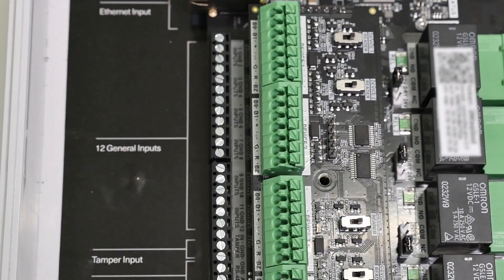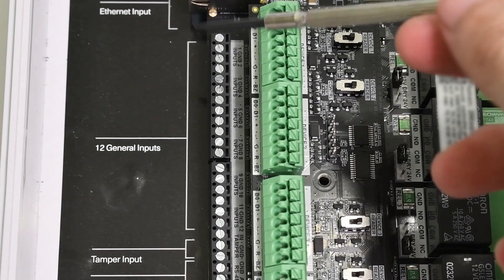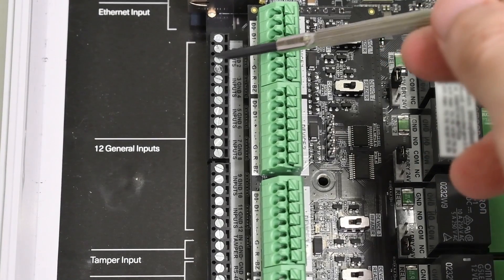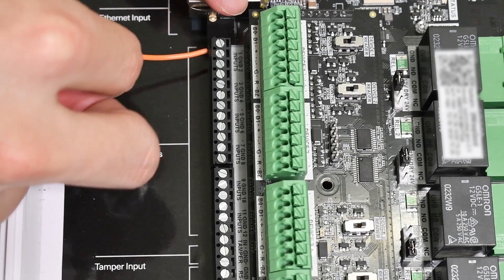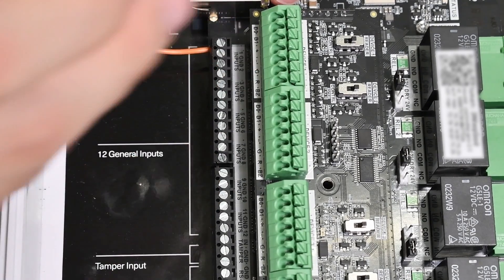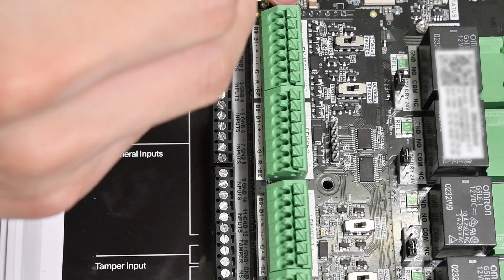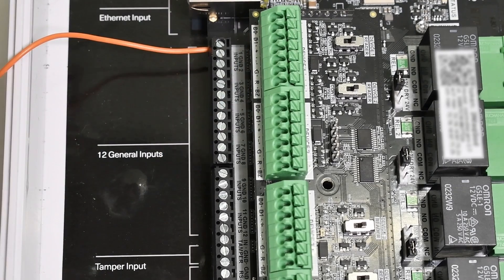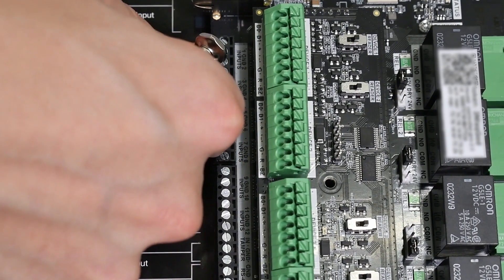On the Kisi Controller, identify the general inputs on the left side of the board. Note: two input pins share one ground pin. Wire the NC wire of the door motion sensor to the IN pin of the controller. Wire the C, common wire of the door motion sensor to the ground pin of the controller.